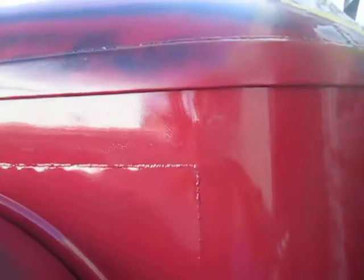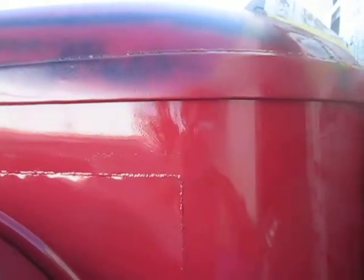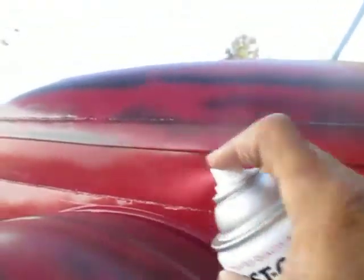I just want to say a word about Rust-Oleum. Last week I painted the tailgate and got some paint on the driveway. I went over it with acetone and a wire brush, then with Les Sol and Simple Green, and today I went over it again with a wire brush and lacquer thinner — and honest to God, I could not get that crap off the driveway.